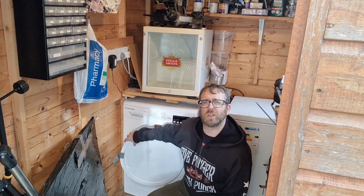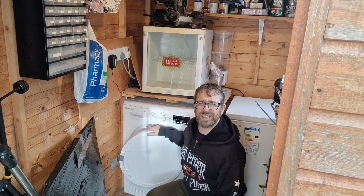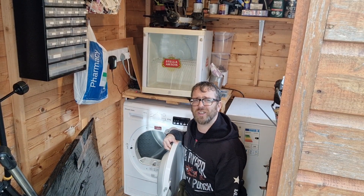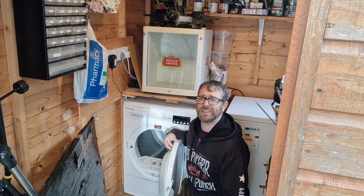I phoned up the local fixer guy and he quoted me £105, saying I'd probably need a new door. I didn't think that was the case, so I bought what I'm hoping is the catch. How about we try and fix it ourselves for £8.50? Well, I can only try — let's give it a go.